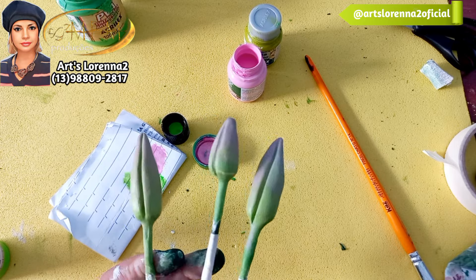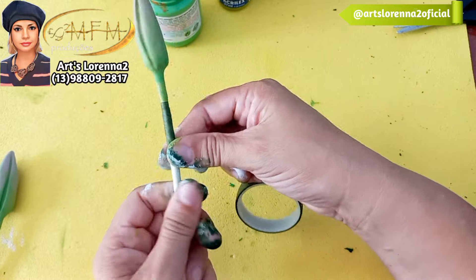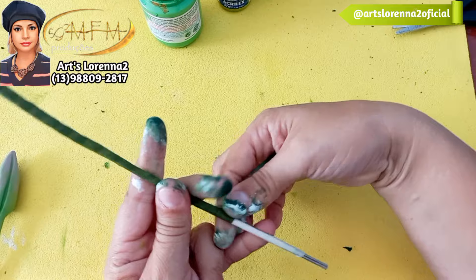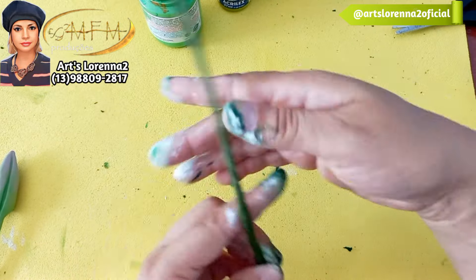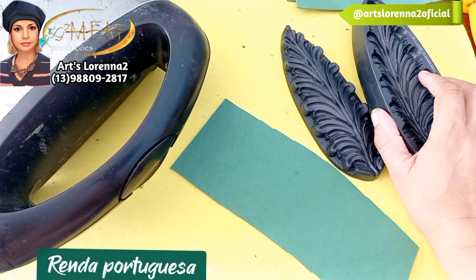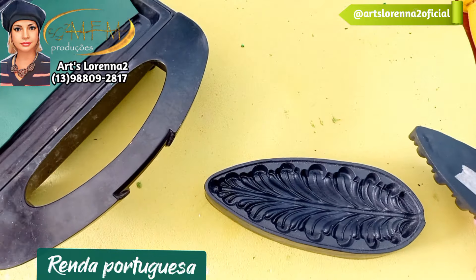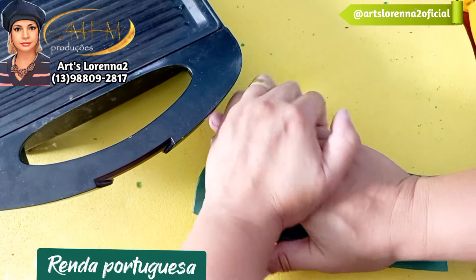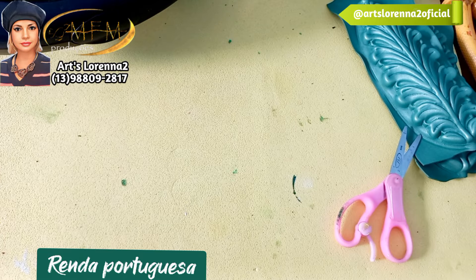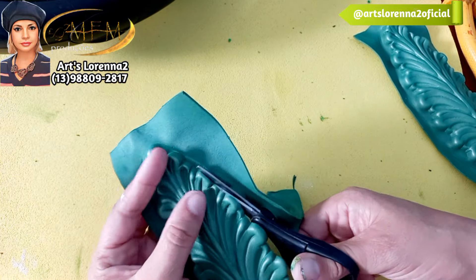Vou dar o acabamento com a fita floral verde escuro. Fiz três. Resolvi fazer um complemento usando esse frisador renda portuguesa — lembrando que nossos frisadores são verdes, esse eu já tinha. Aqueci bastante o EVA verde musgo e saiu desse jeitinho. Essa sambaia renda portuguesa é linda, muito bonita. Muitas pessoas usam ela desse jeitinho que eu tô cortando. Aqui não tem segredo, só um pouquinho de paciência e calma, e vai cortando ali as bordas e as laterais.